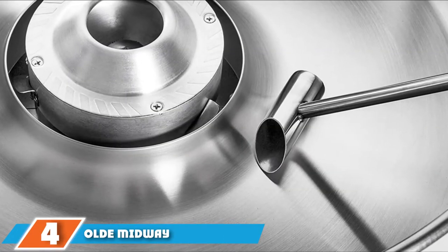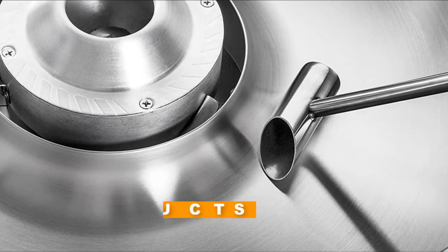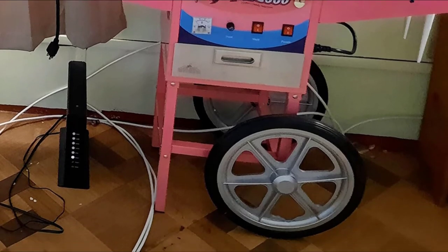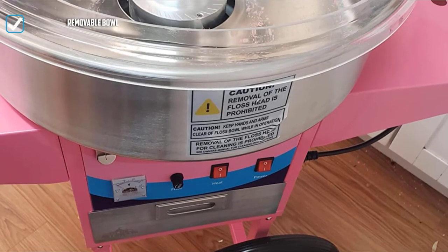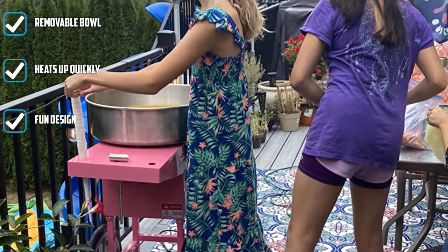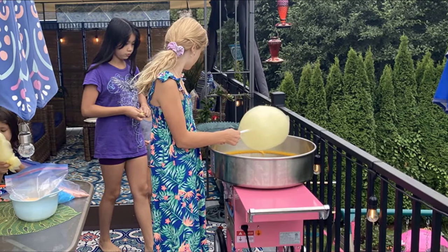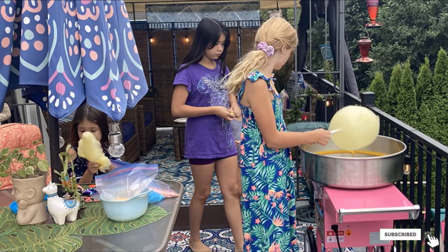Next at number 4, we have the Old Midway Commercial Quality Cotton Candy Machine Cart. This high-end machine has the advantages of a commercial quality machine with a 950-watt heating element and a belt-driven motor, but it's designed to be easy enough for home use. It makes two servings of cotton candy per minute. It features a three-bin storage drawer and includes a sugar scoop and two extra motor drive belts to keep it running for years. There are separate controls for turning the machine on and for heating, and a voltmeter on the front lets you know it's operating properly. The stainless steel bowl is removable for easy cleaning, with four clamps holding it in place during operation.